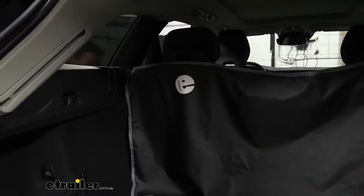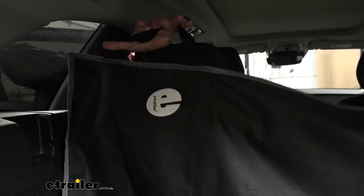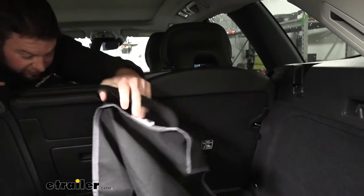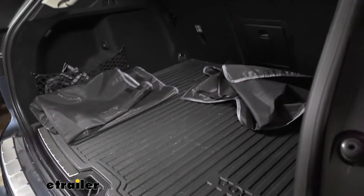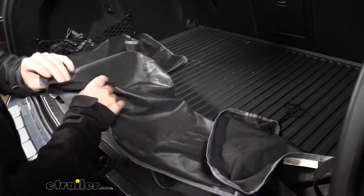The back area protection uses loops that go around the headrest and help keep it in the same spot. You just take those down that easy and you can fold up this section when you're not using it.